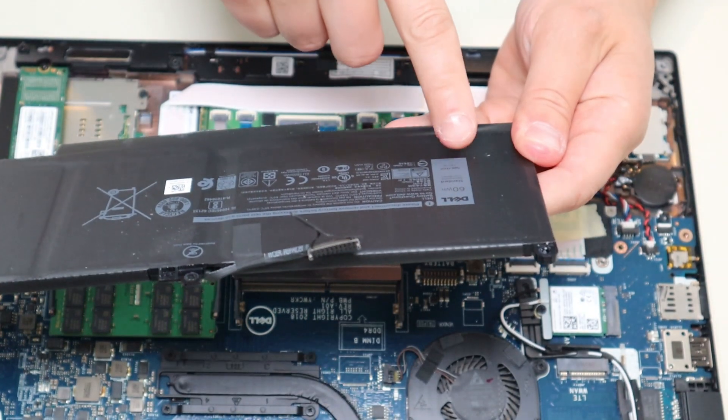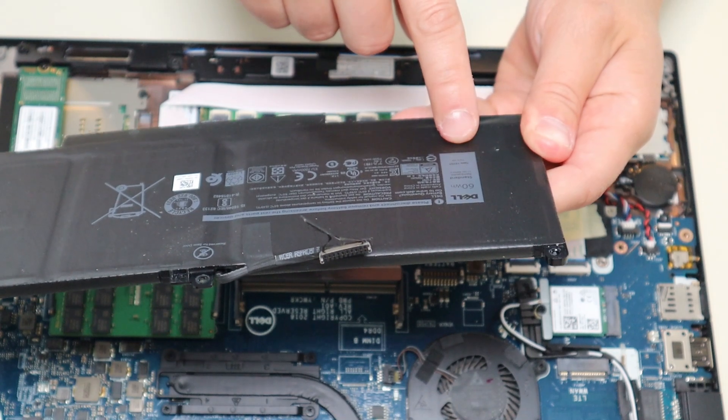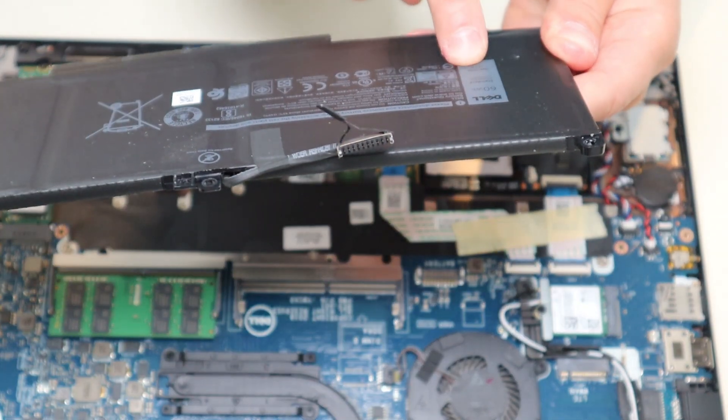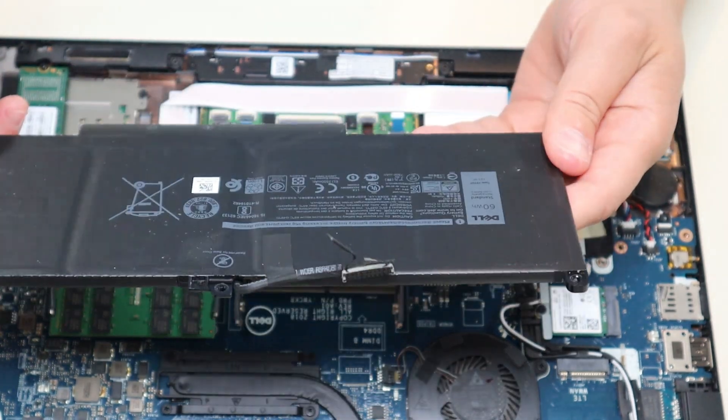For those of you that want the battery specs, this is a brand name Dell battery, 60 watt hour, 7.6 volt. The part number is F3YGT. I'll have that information below in the description.